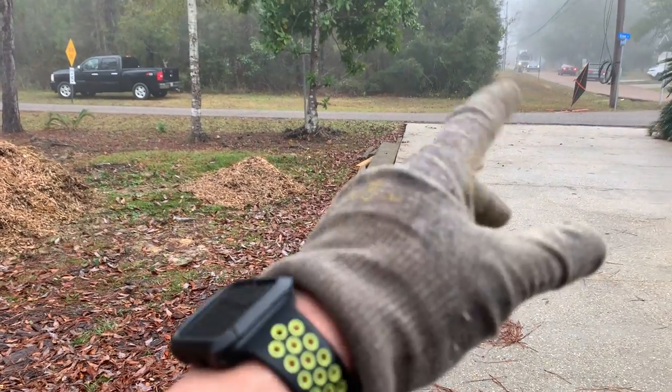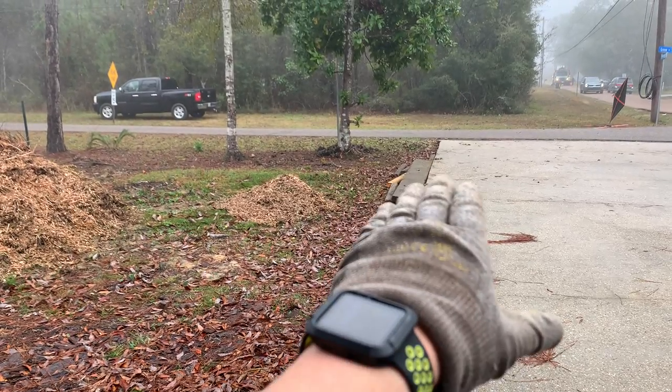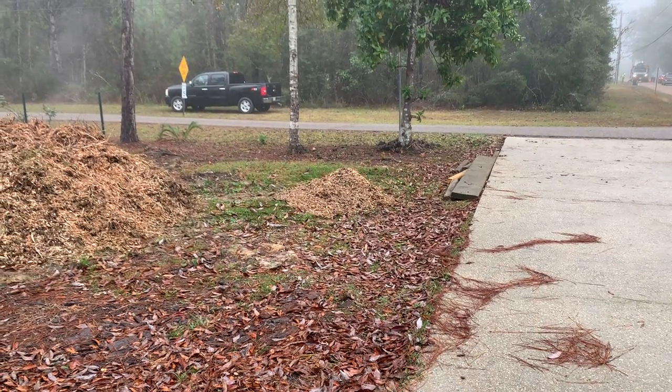Just now had Asplundh — there they are down the street. They came down here to drop off some material. What it is, I had this little ramp area right here, and as they were dropping it off, it kind of flipped it around a little bit.